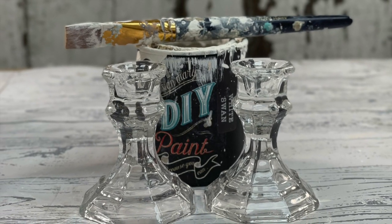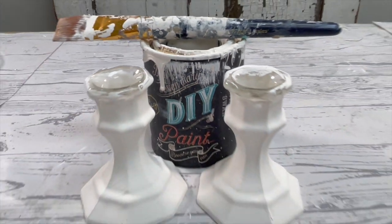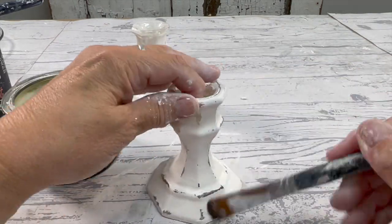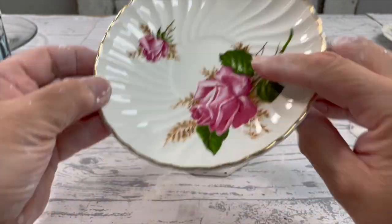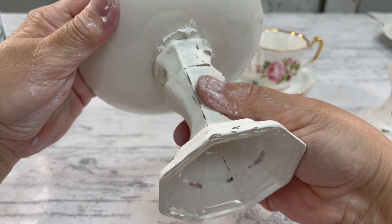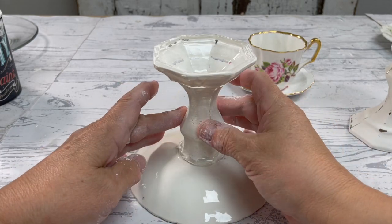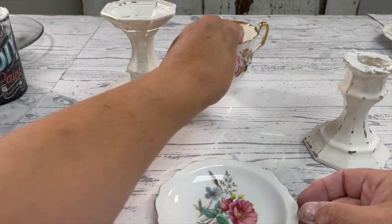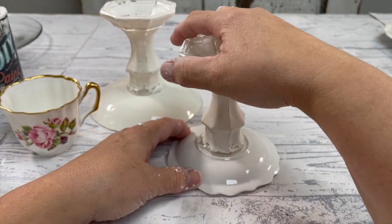I always see these at the thrift store — they're little glass candle holders. I painted it in White Swan, distressed it with Baby White, and clear-waxed it. We're going to glue some plates to the candle holders, and you can use these for so many things: jewelry holders, a cake plate — really anything goes. The little dish was 25 cents and the candle holder was 50 cents.